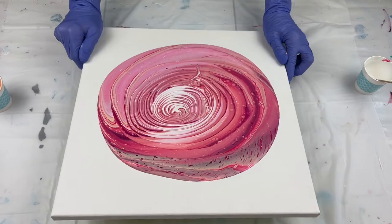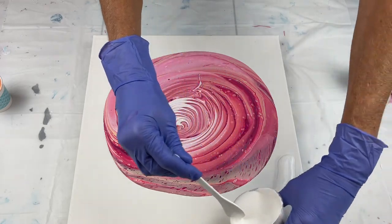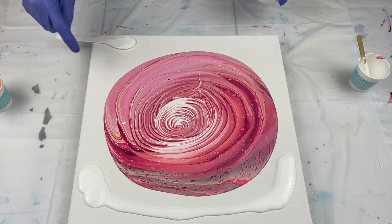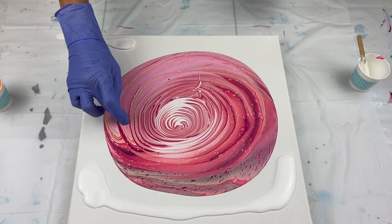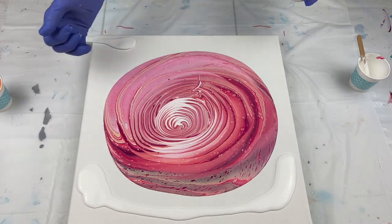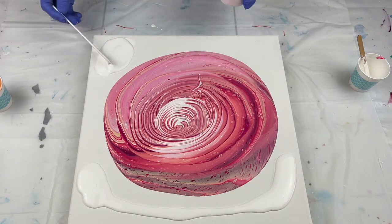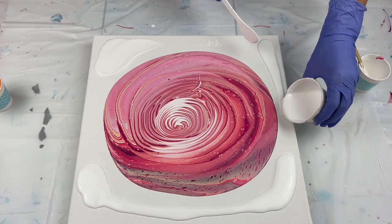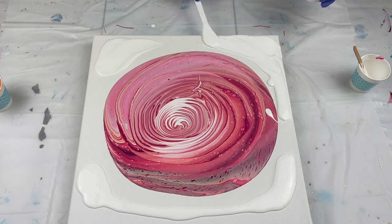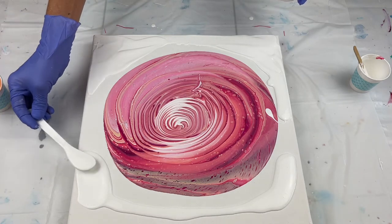I'm gonna stop and add the white around the edges. What this does is it just helps the paint move. Oh, look what I just did. See if I can get that out. Every little drop — see where I wiggled it a minute ago? It all shows up. Every piece of it. That's why you have to be careful. Sometimes I drop things. I'll probably push it off. If you're not new to my channel, you know I drop things all the time. I'm a messy painter, and I can't help it. I love it.